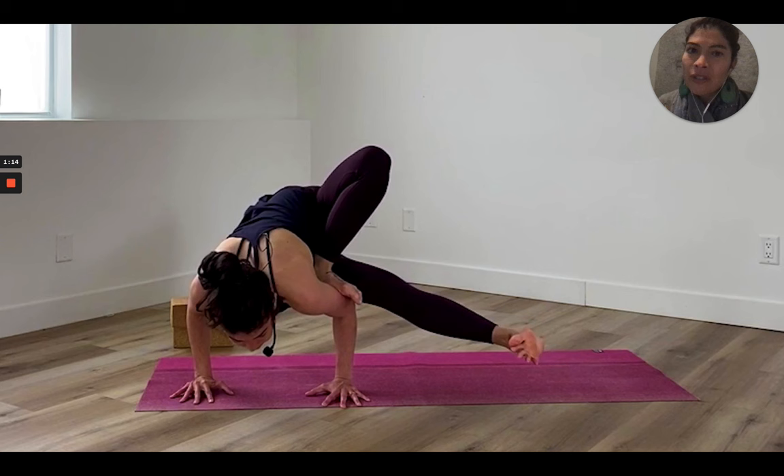This is actually one of my favorite peak poses to teach — not necessarily because most people can do it, because most people can't — but all the prep work that goes towards this peak pose is amazing for all bodies. Regardless of whether your students or yourself get into the peak pose, I always say the peak is the cherry on top; all the stuff before it is the sundae, the good stuff.